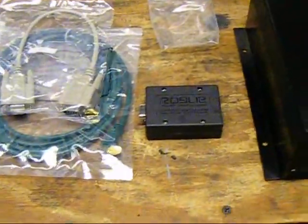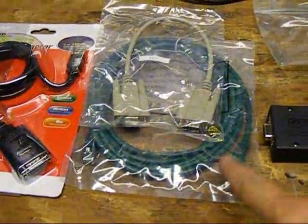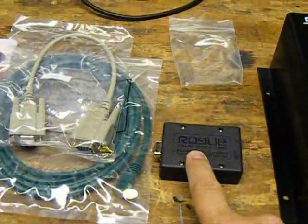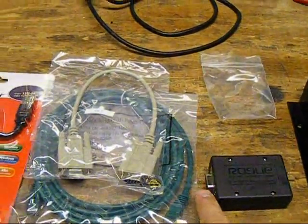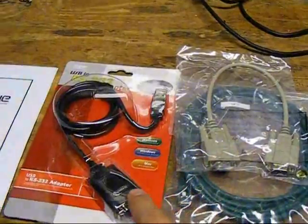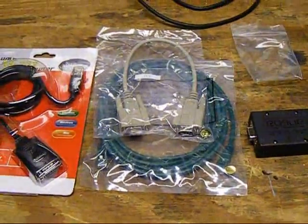It has RS-485 built inside that basically uses an RJ-45 connector, so you can use a standard Cat5 cable — which comes with it — to plug in from the charge controller to the converter. It's an isolated converter, by the way, and converts it to RS-232. And if your computer doesn't have RS-232, it does include the RS-232 cable, but you also get the RS-232 to USB adapter as well. So you have everything you need to connect to your computer.